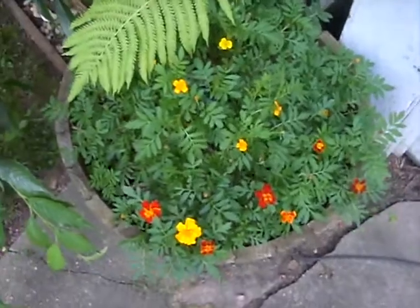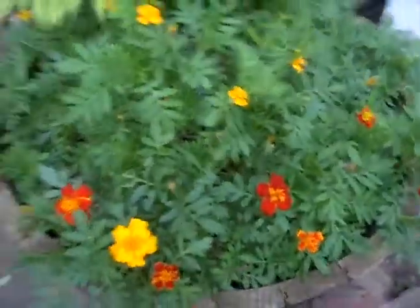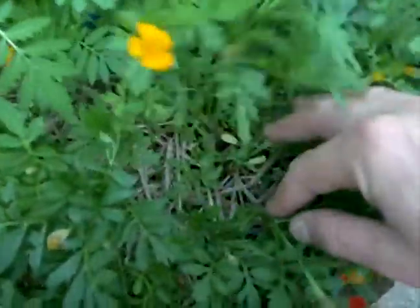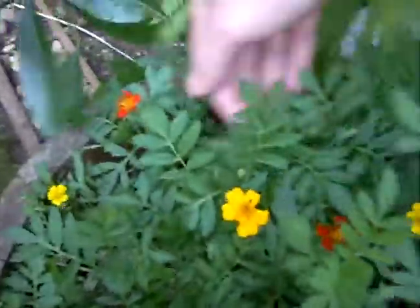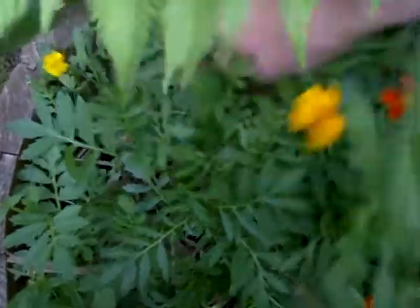So what you want to do when summer rolls around is just get in there, inspect and make sure there's no weeds, and pull off any dead or diseased growth. These look really healthy — just get a couple little weeds out of there.